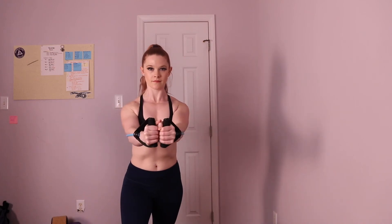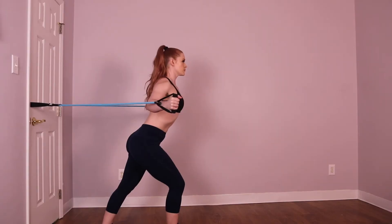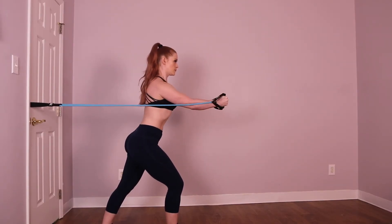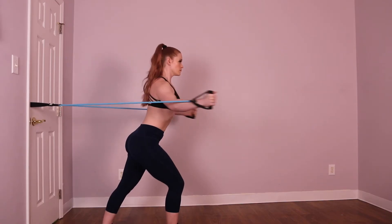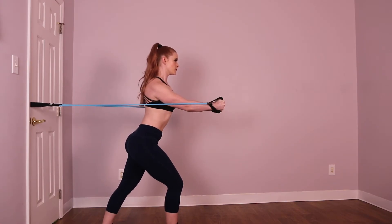The resistance band chest fly is an exercise for developing the pec muscles in your chest. For this exercise, you'll need a resistance band with handles that you can secure at the height of your chest in a door, a squat rack, or another sturdy surface. See the link in the description below for recommended equipment.